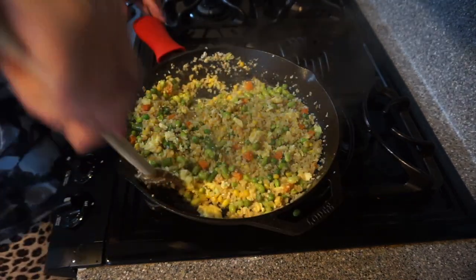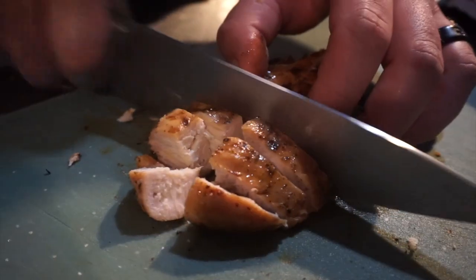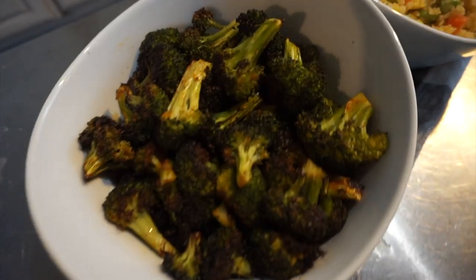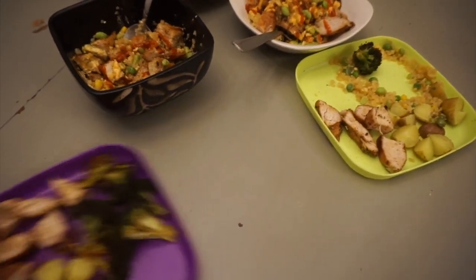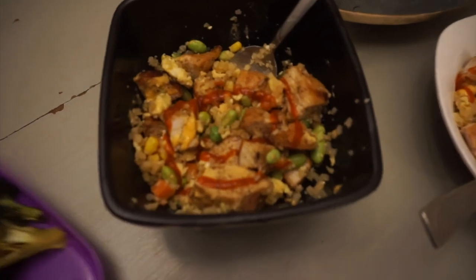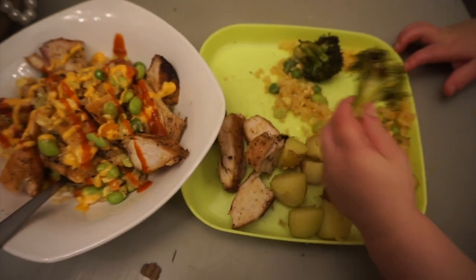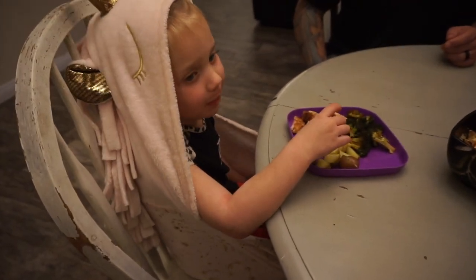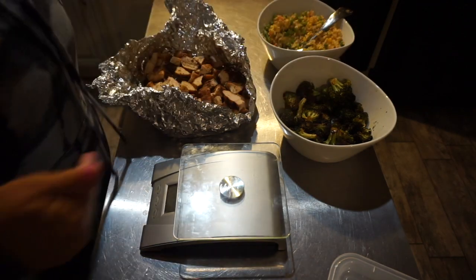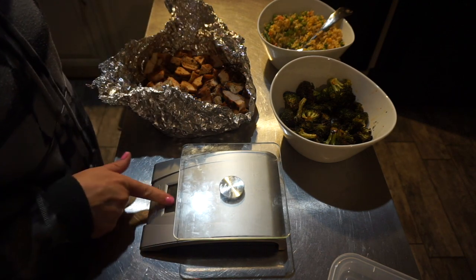Veggies two ways done, chicken's almost done. We have the cauliflower fried rice with chicken — that's mine and Peter's — and the babies just have added potatoes. All four of us already ate dinner, so that was four meals. Now let's prep what we have left.